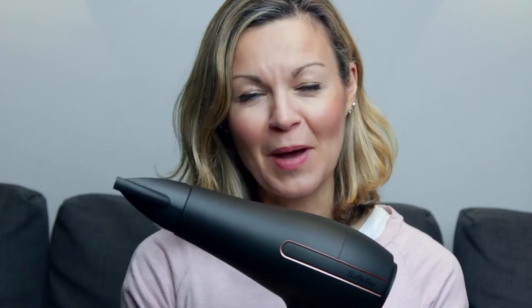Hi and welcome to another Honest Review. Get ready to be blown away by the product we're looking at today — it's the Babyliss Superpower Pro Hair Dryer.